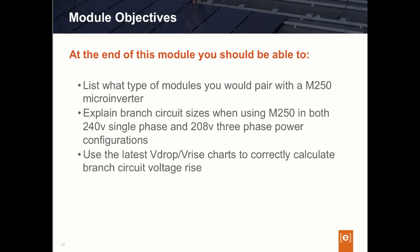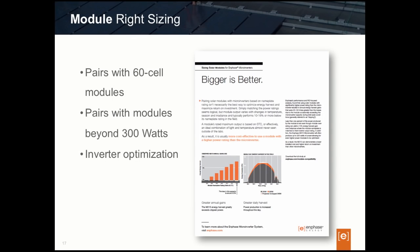So let's get started. When using the M250 microinverter for your project, there are a few design considerations to keep in mind. The first is to understand what module to pair with the M250. The DC input voltage of the M250 is well-suited for today's 60-cell module technology. Under certain circumstances, the M250 has even been paired with 72-cell modules, but the 60-cell solar module is really the sweet spot.